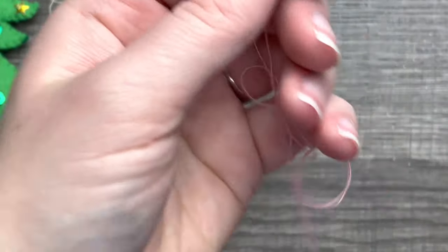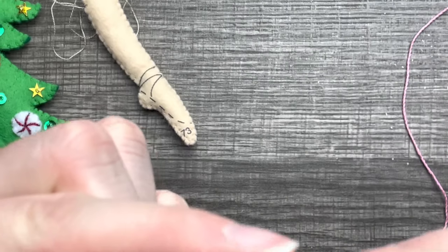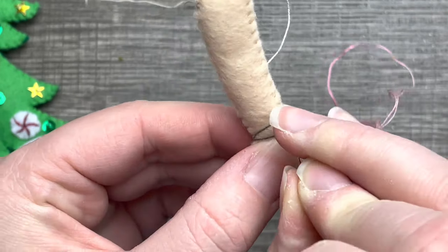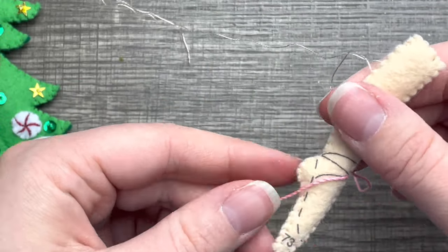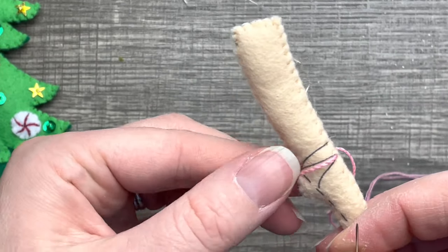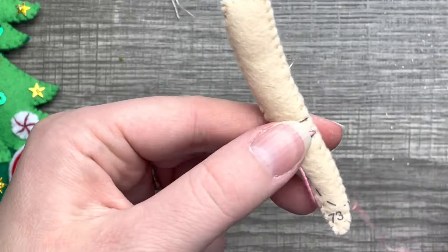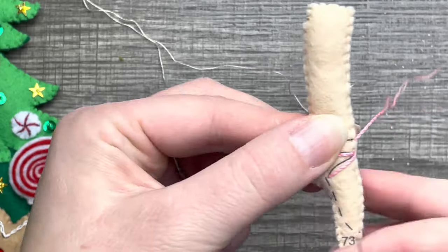I definitely sped this part up because it took me a while to get the cording in the right spot. I'm using a random piece of thread and I'm just going to position my cording where I want it — I want it to look like it gets tied on. I tried several different ways and found this way was the easiest.